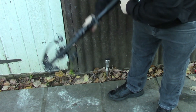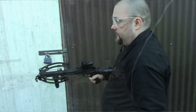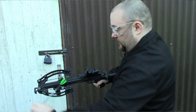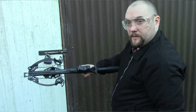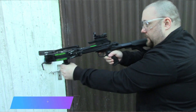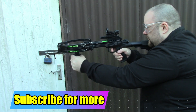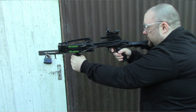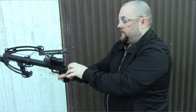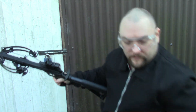You get the extendable stock — a bit like an AR-15 type thing. Cocking handle at the back. Red dot sight. Nice pistol grip. Safety at the back — that's the only safety it has. Some have anti-dry-fire, this one doesn't. And obviously the 100 pound compound limbs.